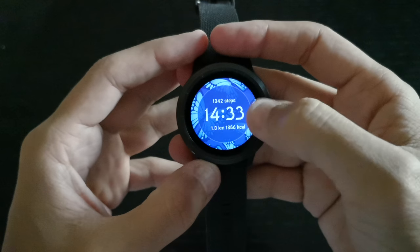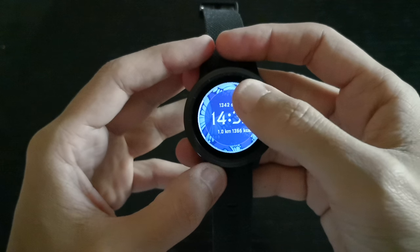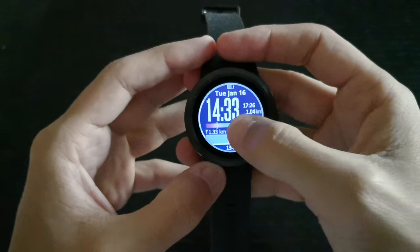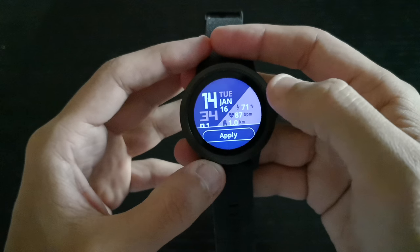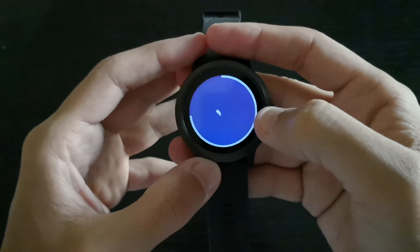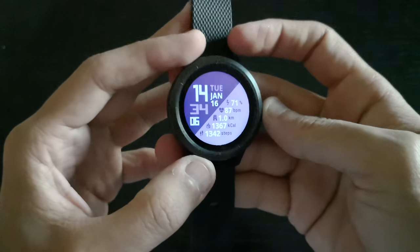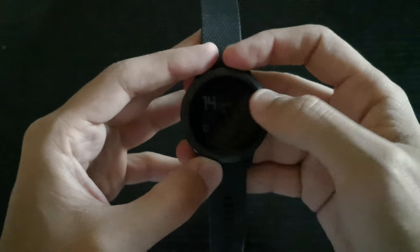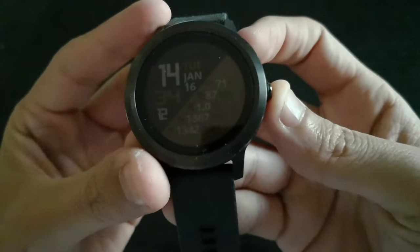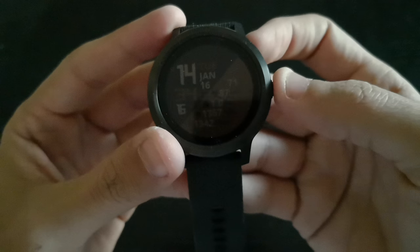When I was going through the watch faces, I noticed this one and it's actually looking really nice, especially with my Huawei Mate 10 in mocha brown. So if you rock this one, as you can see, this is brown and this is like dark dark gray.